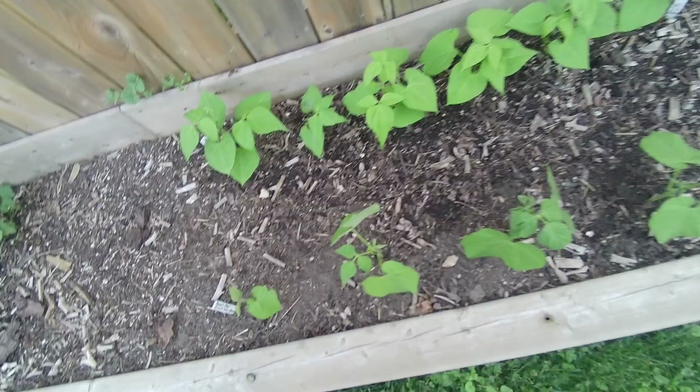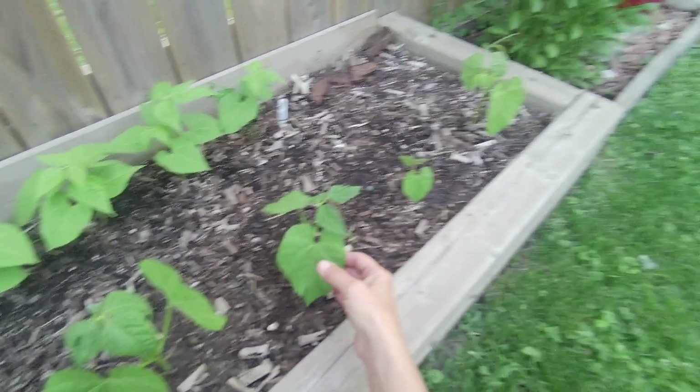And then I have some more pole beans here, and then these are yellow beans. A lot of people don't like yellow beans but they are like butter - I love them, they're so great tasting.